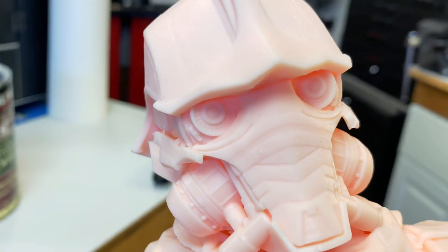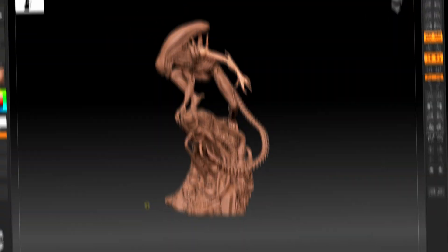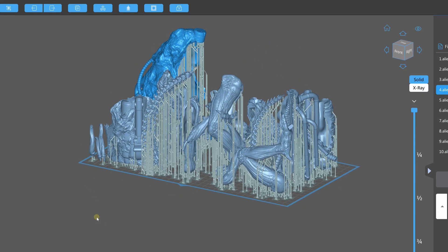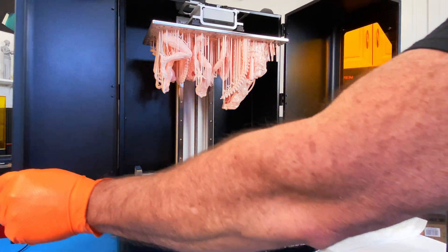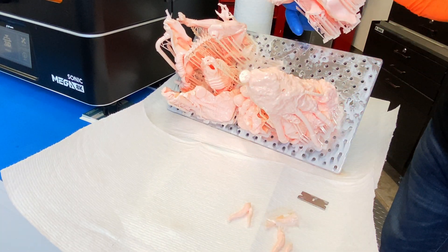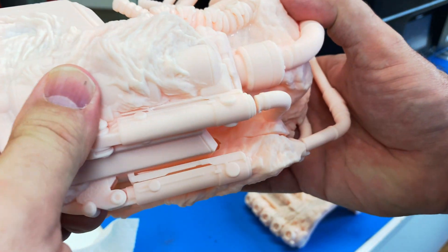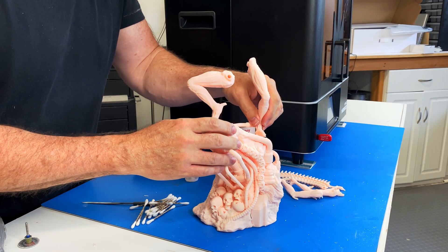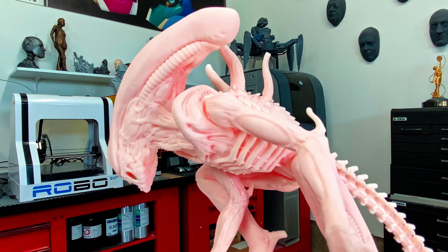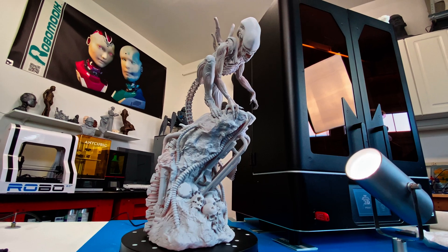The fine details this printer can produce are nothing less than spectacular. I wanted to try one more model — the Xenomorph from Aliens. This model has 20 parts and I managed to fit them all on a single plate. After 20 hours I had the plate full of parts, but one did fail — that was definitely user error, as I didn't have enough supports for that part, so I reran it while cleaning and processing the others. Quick tip: I assemble models using the actual resin as glue, then cure the parts together with a 405 nanometer flashlight. I added a light coat of primer to bring out the details.